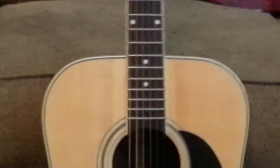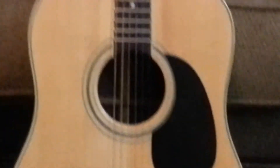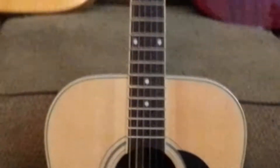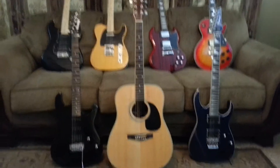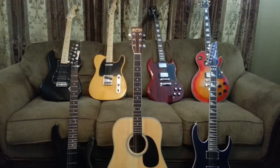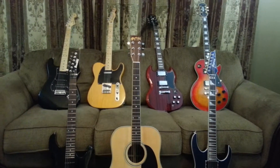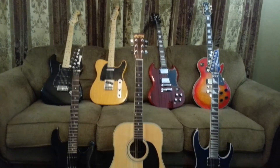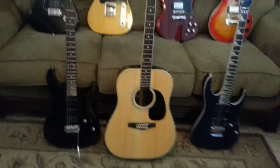Today I've decided to do a little something special, not just on my acoustic here, but I'm going to do a pan shot on all my guitars. I've never had them all together like this before. They are all usually individually by themselves in the studio, but I put them all together here just to do a little intro of them.